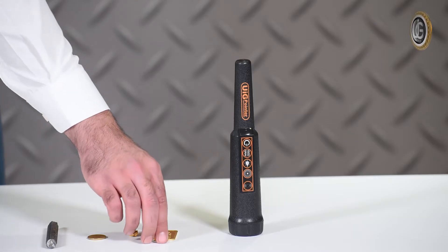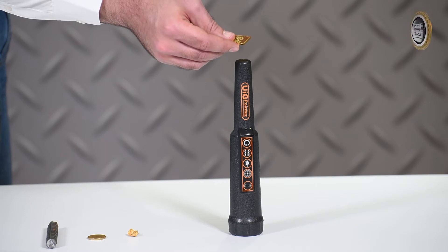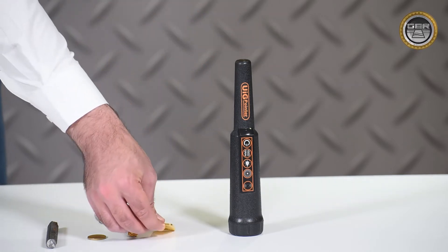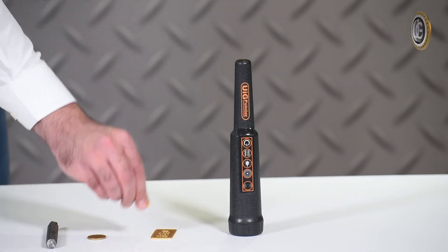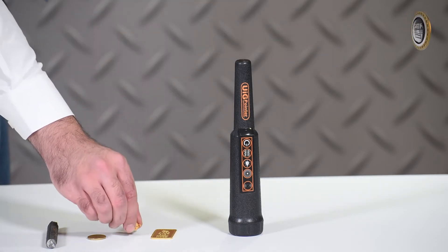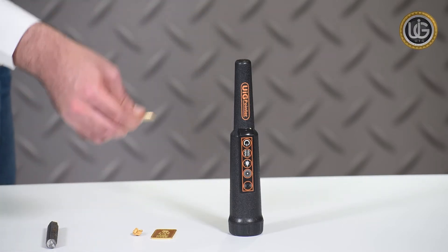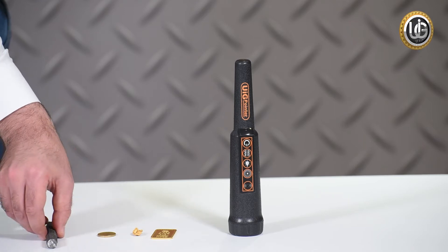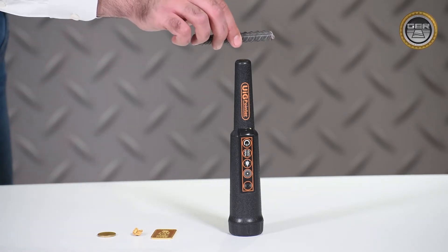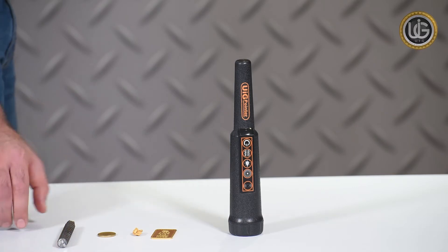The test items include a 24-karat gold coin, a raw natural gold coin, a metal coin, and an iron coin. This is a real-time field test on the UIG pointer.